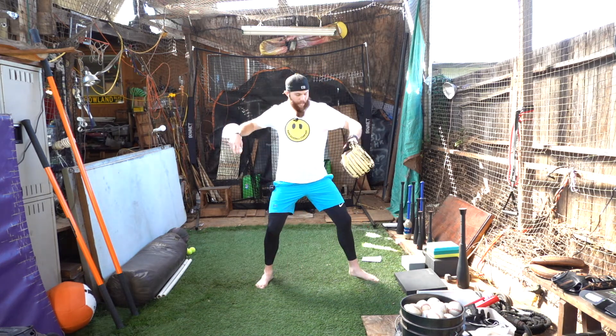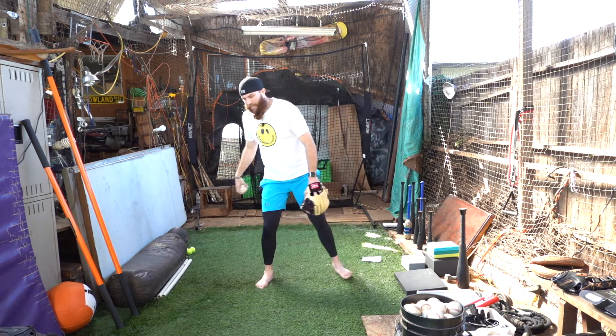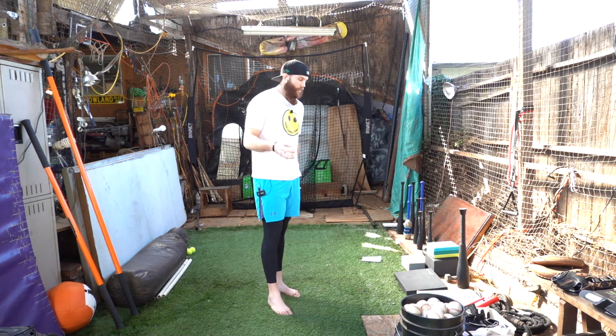You see a lot of people that struggle with either being late front foot strike or being really early front foot strike — guys that are both kind of leaking power and potentially could get hurt from it.